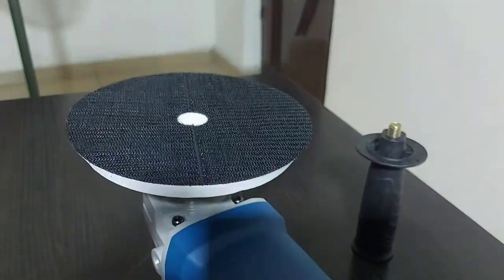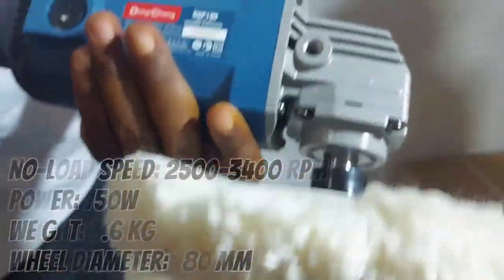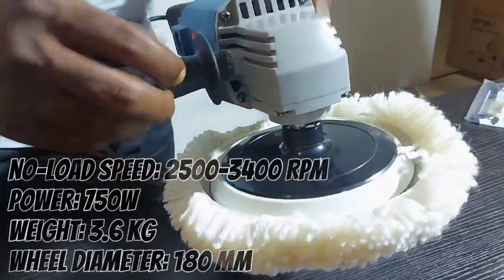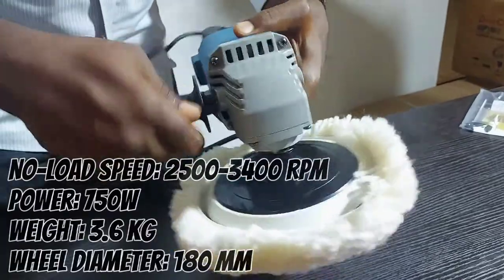It has the following specifications: No Load Speed 2500–3400 RPM, 750W power, 3.6kg weight, and a Wheel Diameter of 180mm.